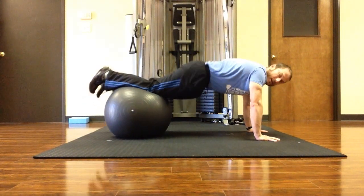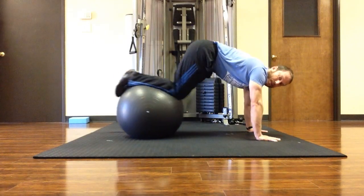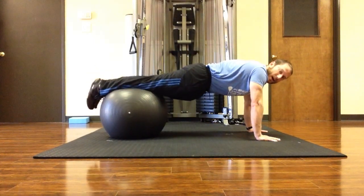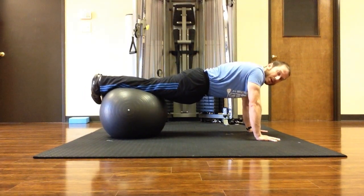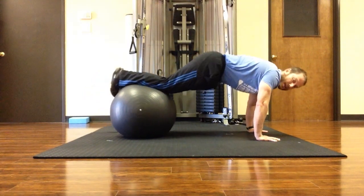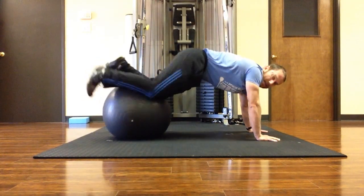Inhale — easy version, just bring my knees forward. The more challenging version, I roll onto the tips of my toes, tuck the toes back, breath in, exhale. That is the knee tuck.